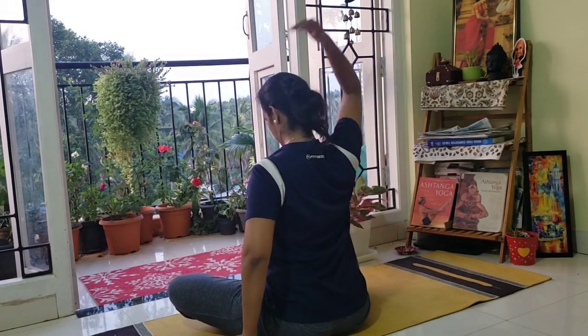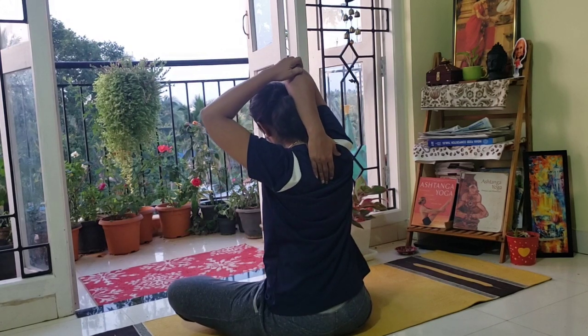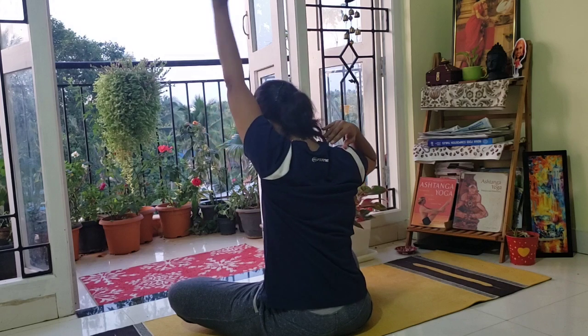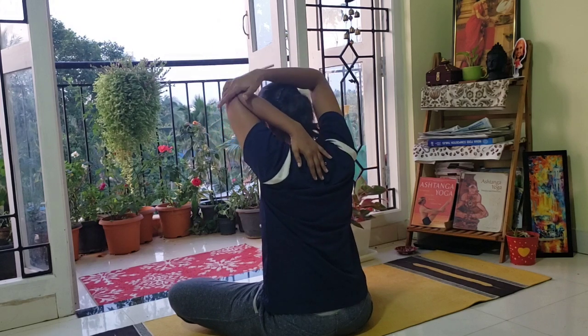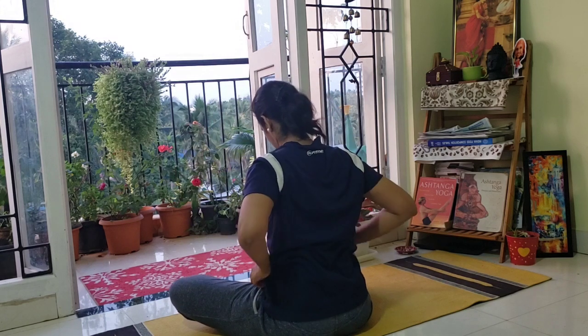Now take your right arm up. Keep your palm behind your head and with the other arm you are stretching to the left side. Now left palm in the middle, with the right hand stretch it to the other side.